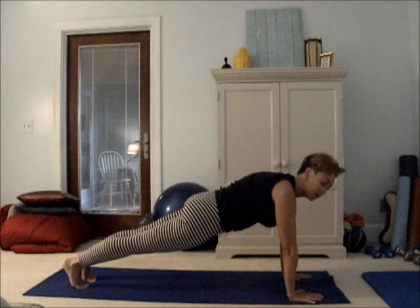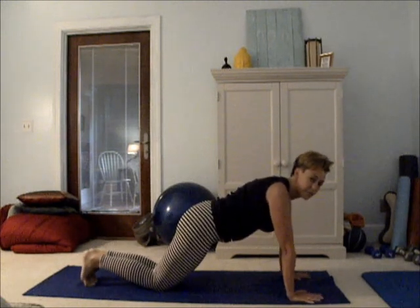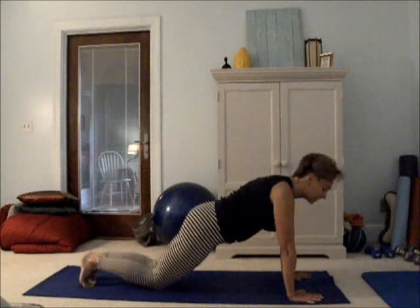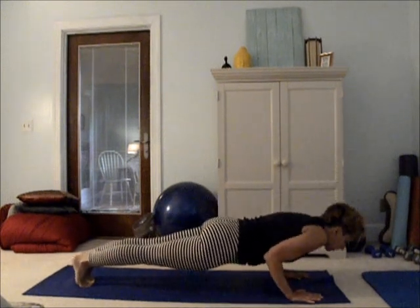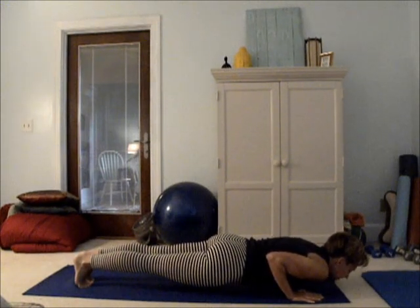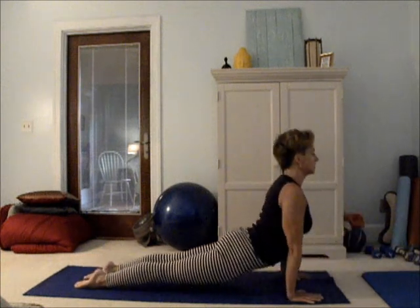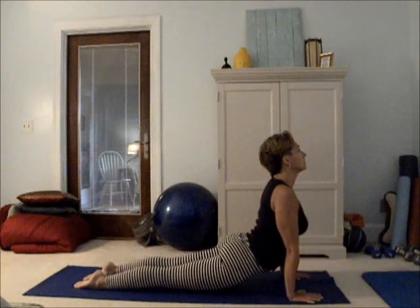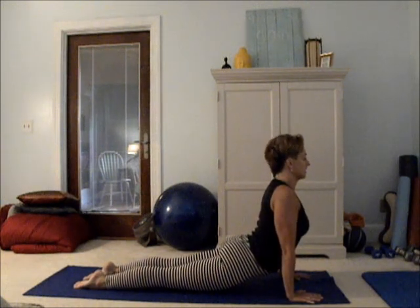From here, we hold plank for one strong breath. You can bend your knees again like we did in the first round. Or for more challenge, keep your legs straight — bravely move your elbows towards your natural waist and hold Chaturanga Dandasan, or push-up pose. Push through to upward facing dog. Inhaling deeply, exhaling deeply.